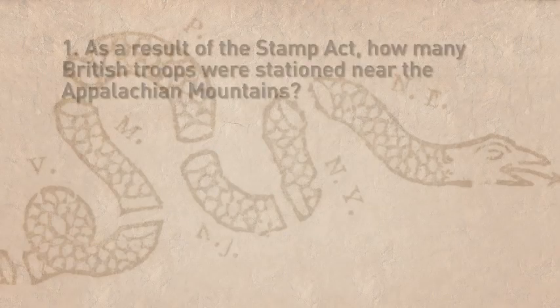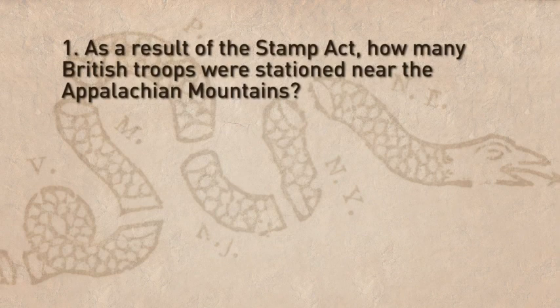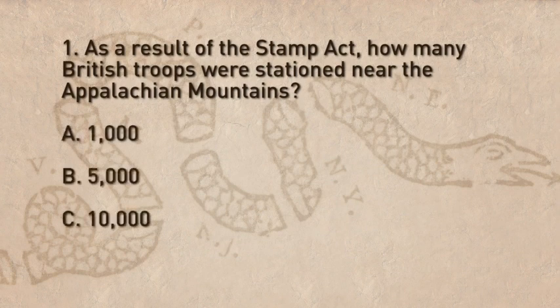Let's review what we have learned about the Stamp Act. Question 1: As a result of the Stamp Act, how many British troops were stationed near the Appalachian Mountains? A. 1,000. B. 5,000. C. 10,000. Or D. 60,000. The correct answer is C — 10,000 British troops were stationed near the Appalachian Mountains.